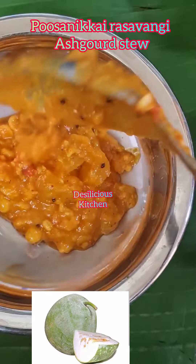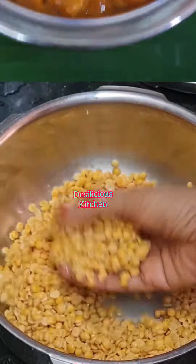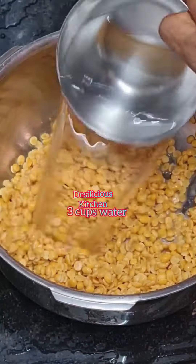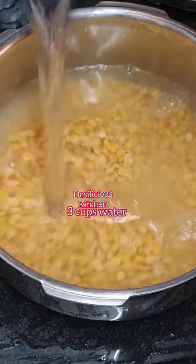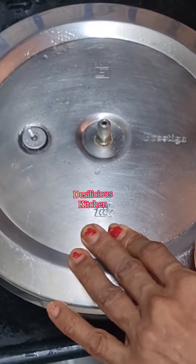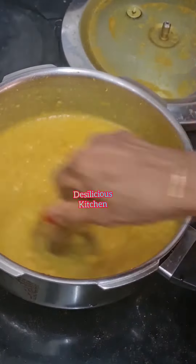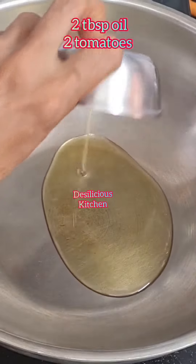Poosanikkai Rasavangi, or ashgourd stew, is a traditional recipe — it tastes yummy. I had soaked 3/4 cup toor dal and 1/4 cup chana dal for half an hour. Now I've added water, turmeric powder, and a little oil. We are going to allow 4 whistles, and after the pressure is gone, let's mash the dal and keep it aside.